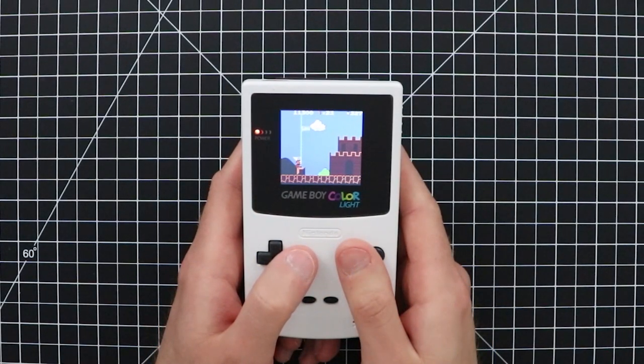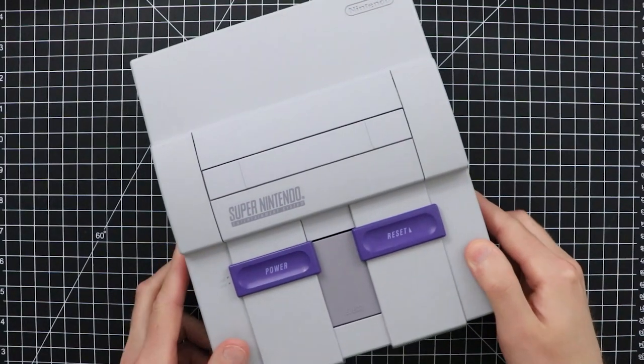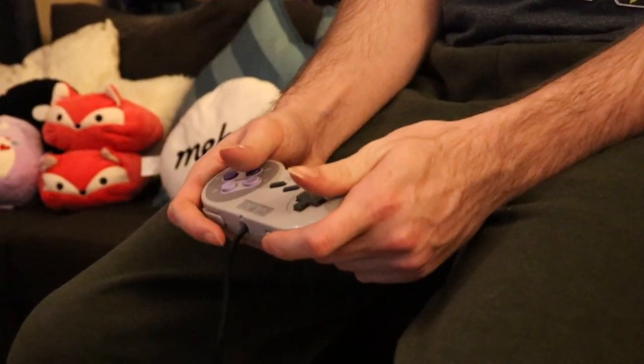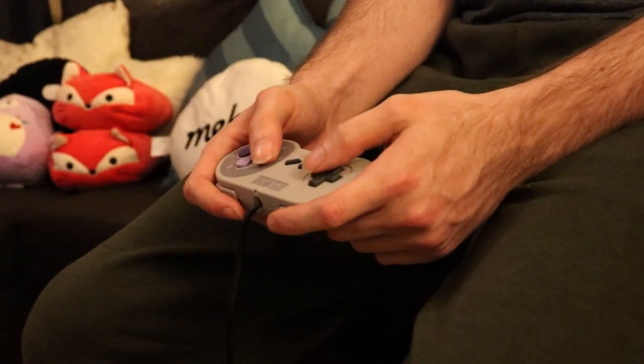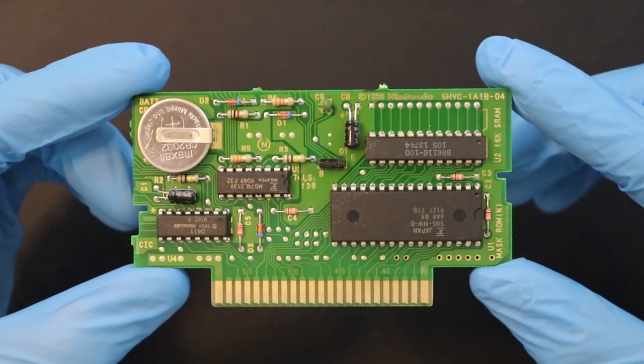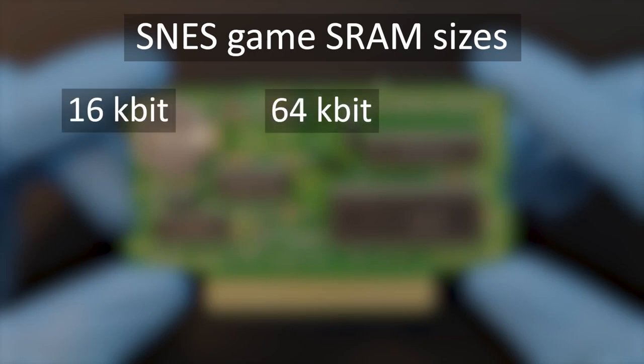So in a seemingly endless sea of Game Boy mods nowadays, I decided to put down my Game Boy Color and dive headfirst into learning about the Super Nintendo. Like Nintendo's original NES console before it, the SNES is pretty straightforward. The Super Nintendo's game carts utilize the aforementioned battery-backed SRAM for preserving game save data, and it comes in several different versions and sizes: 16 kilobit, 64 kilobit, and 256 kilobit — for the many different save sizes used across the vast spectrum of SNES games.